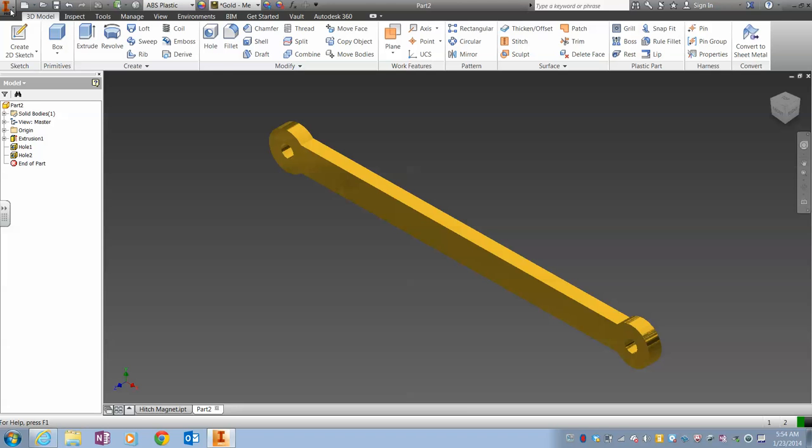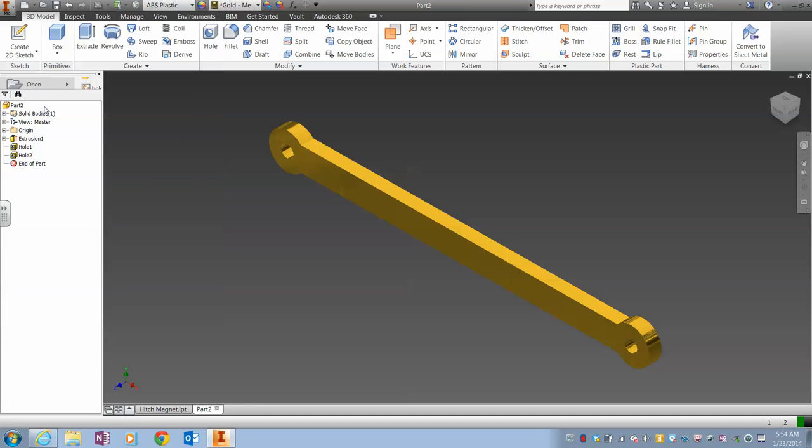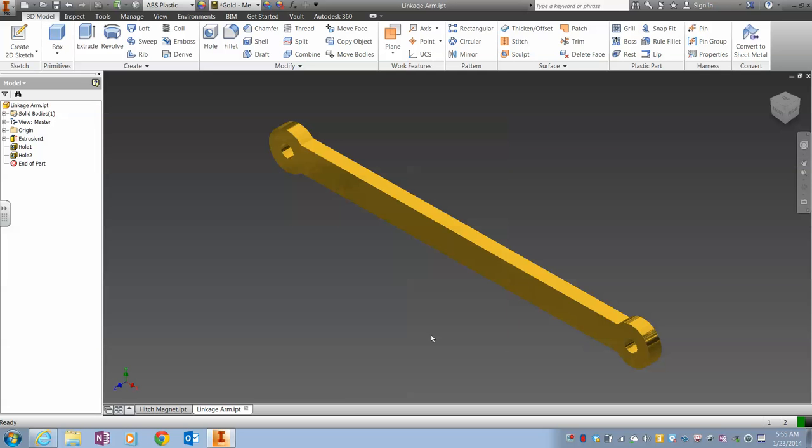And finally we make sure to save it as the actual part name. We'll see you next time.